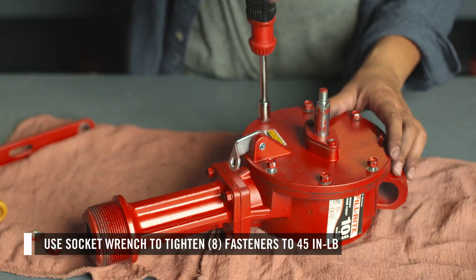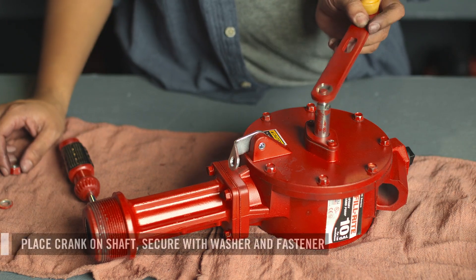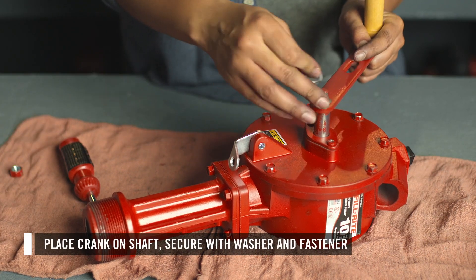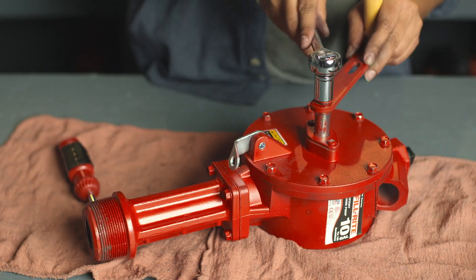Then align and secure the eight fasteners — use a nut driver or wrench to secure. Finally, align the crank on the shaft and secure it with a washer and fastener. Use a torque wrench to secure.